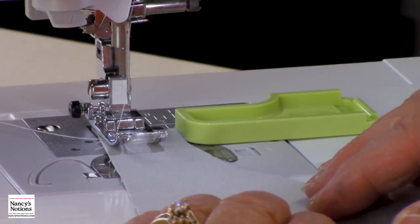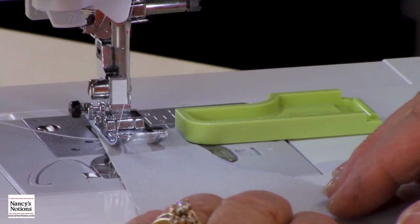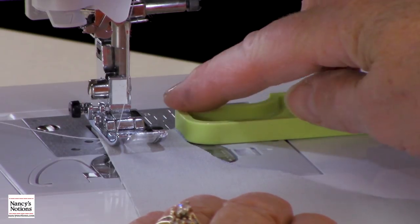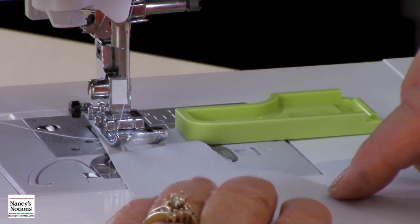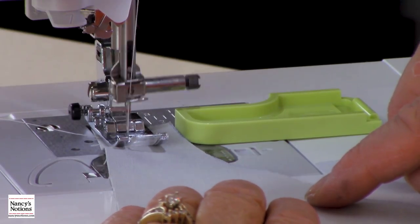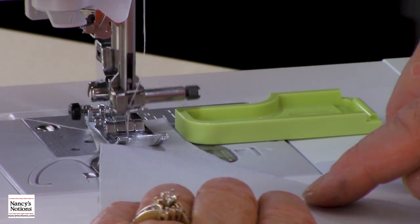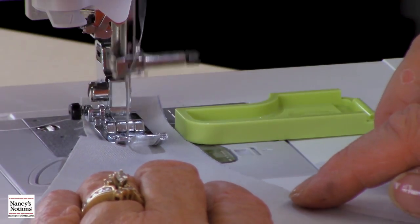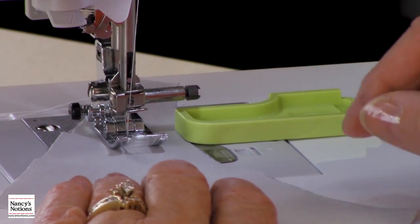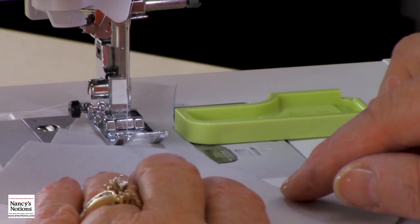Now I'd like to do an inside curve and topstitch. You'll notice I have the other guide on where the curve is facing down, and I'm going to follow my fabric right along the curve. As you go along, because you do not want to stretch it out of shape since it's a bias, you may need to stop every so often and realign your edge.